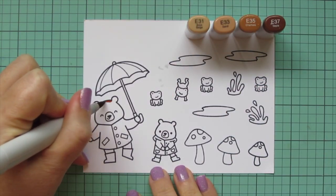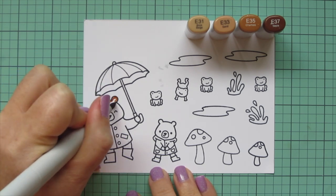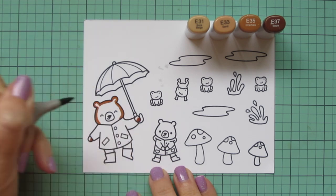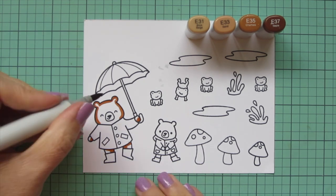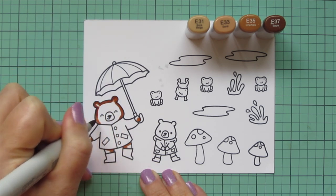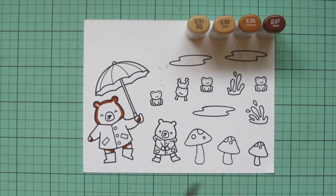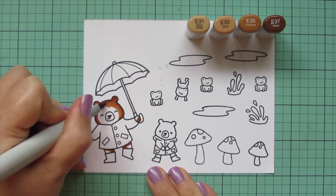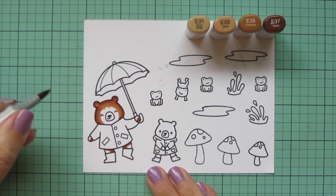I'm going to start with my bears, and I decided to go with kind of a medium caramel-y brown for them today, so I chose my E30s. I'm using E31, E33, E35, and E37. I'm starting with that E37 and laying in my shadows on the bigger bear — this can be the mama, daddy, or even a big brother or big sister. I'm adding shadows around the sides of the face, on the bottoms of the hands, and a little shadow under the raincoat on the legs and inner thigh area.